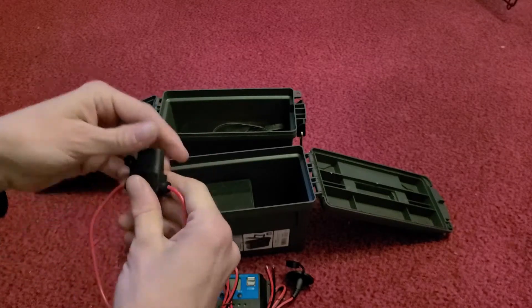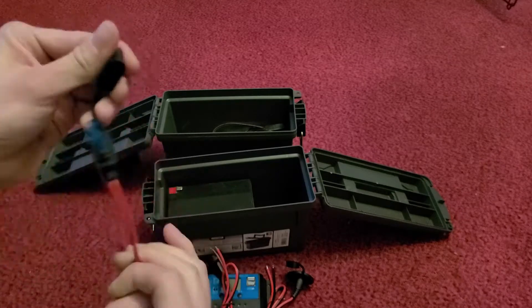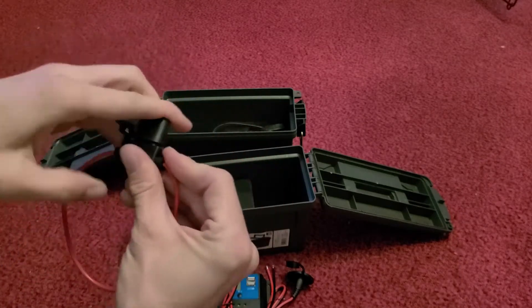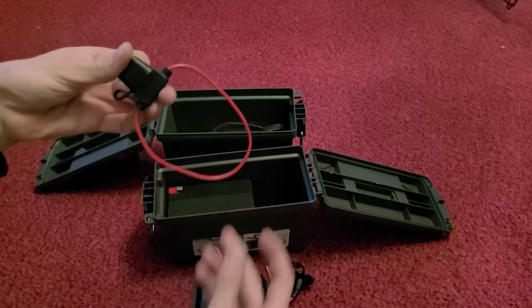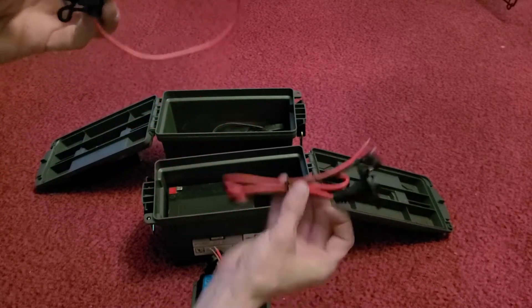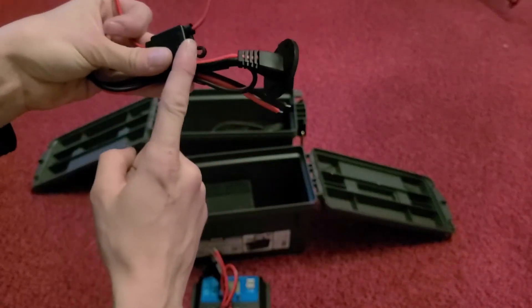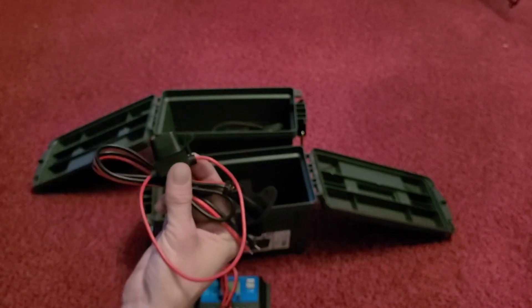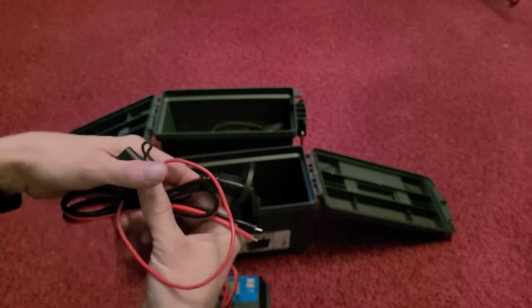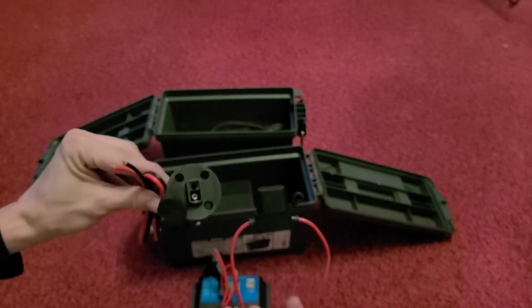It came with 20-amp fuses — I may need to change that, but for now we'll install these. These are waterproof inline fuses. I'm going to put one going from the power coming in from the solar panels and one from the power going out to the 12-volt, just for a little more protection in case of a system overload. I don't know a lot about electronics — this is a complete DIY, just out of my head.